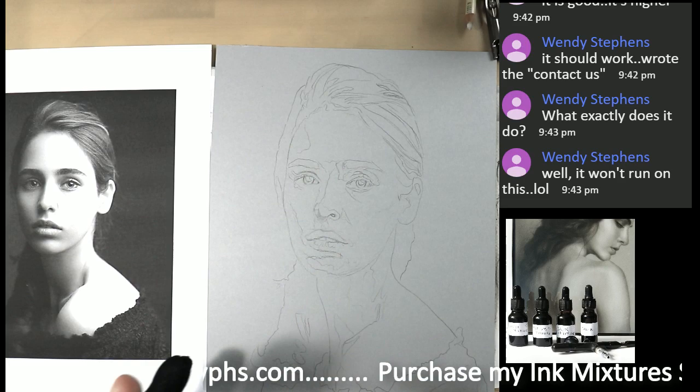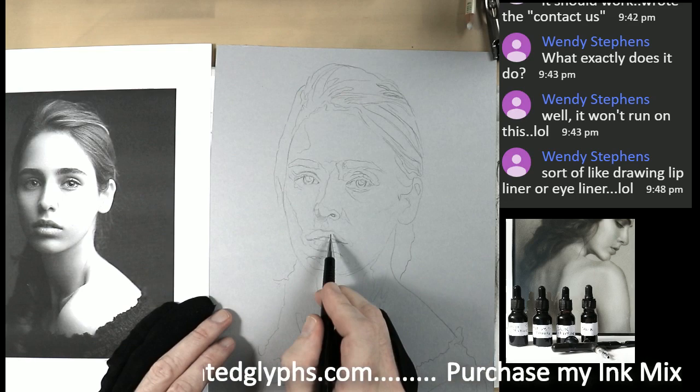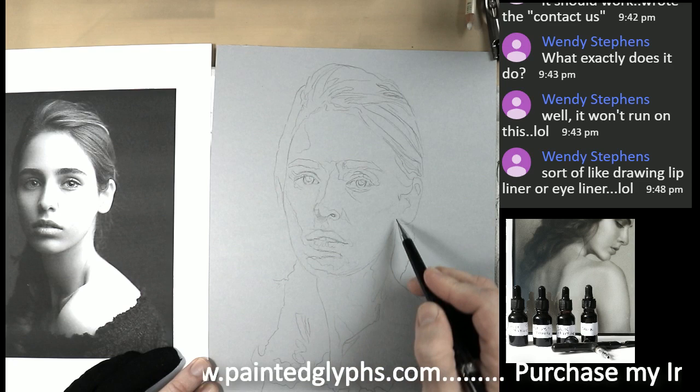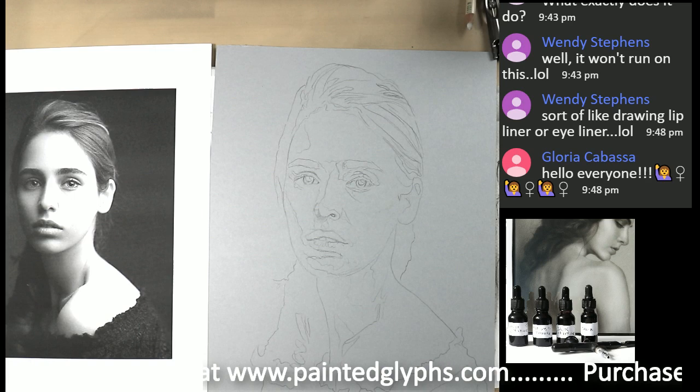Willie, how do you like your Extreme Patriot Arrow? I know Willie purchased it. Same thing — we worked on the beautiful contour here. It comes down. Let's come from here and come down to the lower chin, make sure that contour — yes, it is sort of like drawing lip liner, Wendy! Hey Gloria, how you doing? Good to see you — Gloria's in the house!